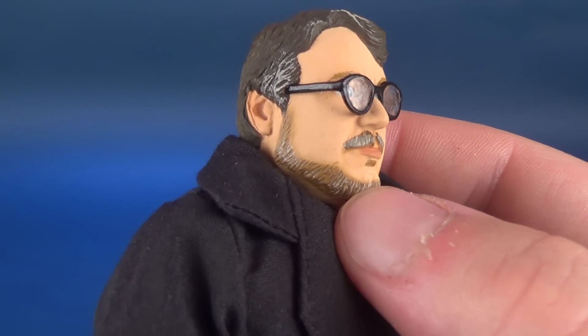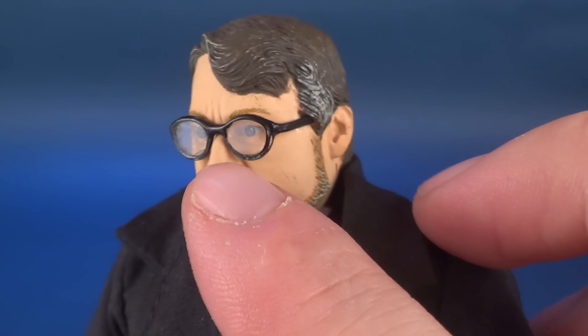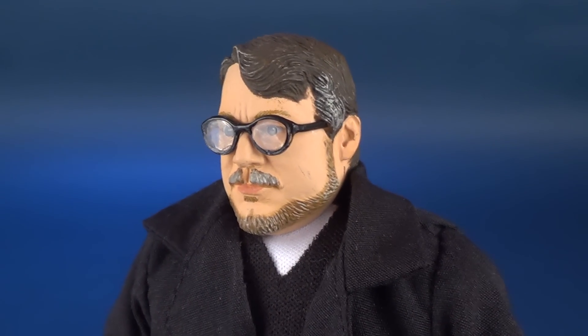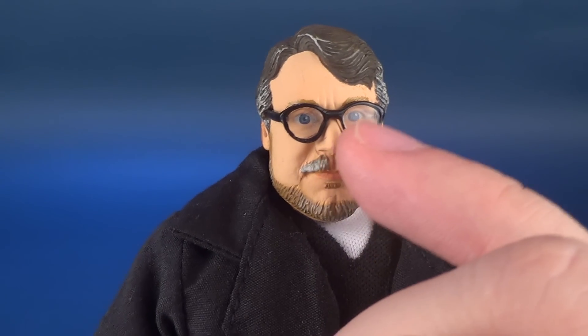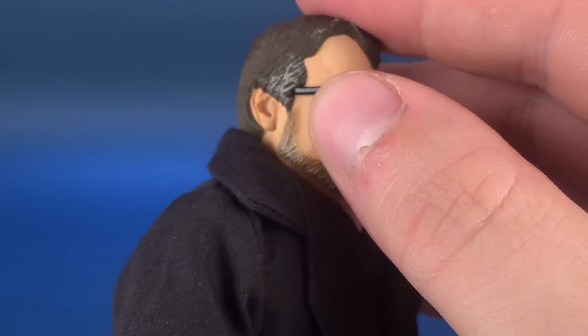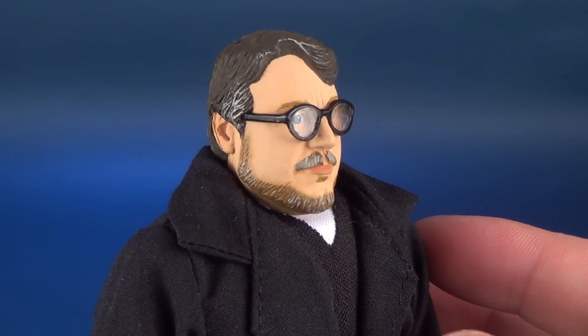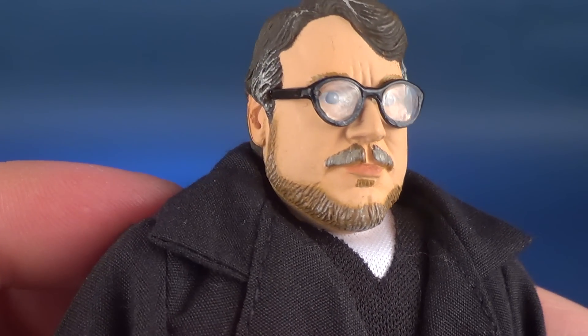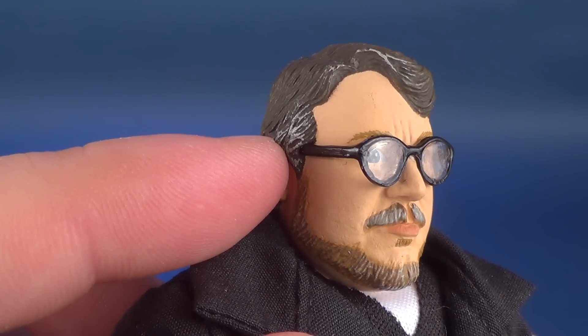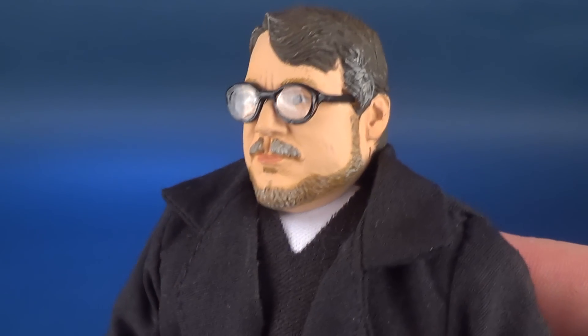It's still on the chalky side, but the paint doesn't lose the head sculpt — it still looks very much like Guillermo del Toro. The glasses do have a plastic lens to them, but luckily it doesn't impede the eyes you can see behind it. You could theoretically take the glasses off, though I don't really know why you would want to. The hair sculpt and beard are both sculpted quite well, with a little bit of gray added to the sides of his hair, the top, and predominantly around the mustache area.